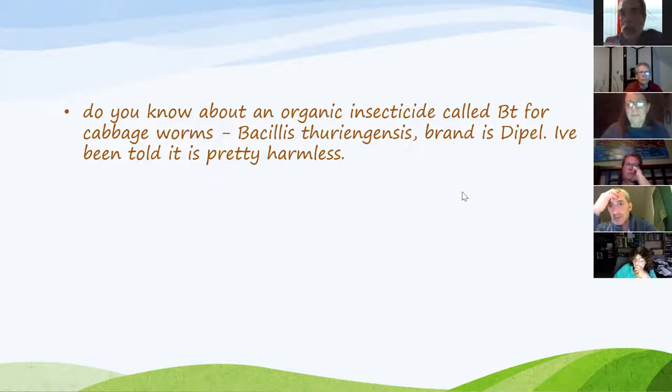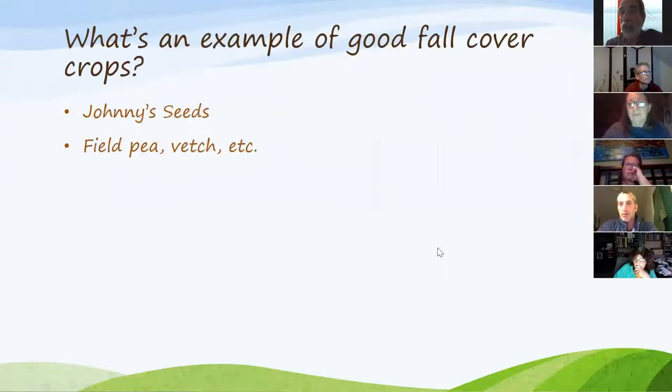From the chat: Christopher notes BT creates crystals in insect gut that rip the lining, causing death. It's unknown if it has similar effects on the human gut long-term — that's the key question we don't want to find out the hard way.